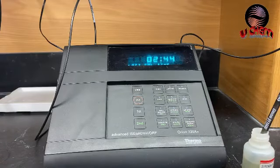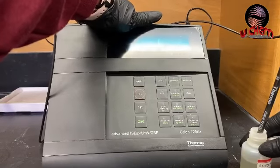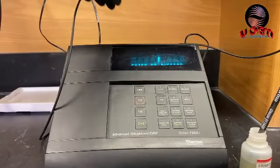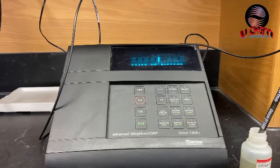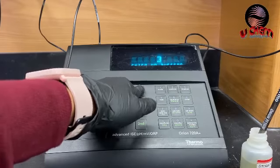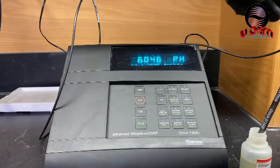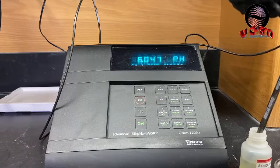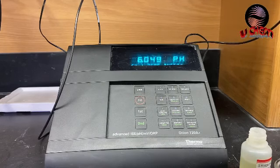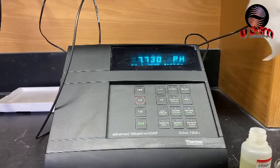The meter shows the time and date of the last calibration, and then it asks for the number of buffers. As I said, I'm going to use a three-point calibration, so I'll put in three and hit yes. Now you need to wash the probe — clean it with a little bit of water, then use chem wipes and dry it out carefully.